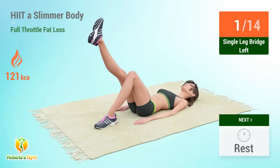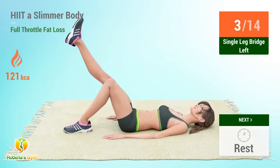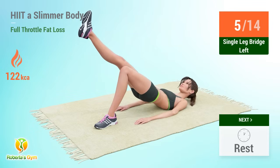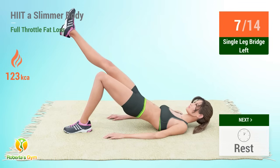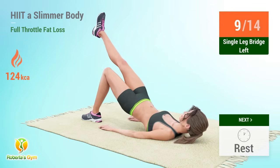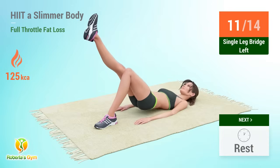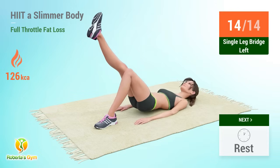Single leg bridge reps: 1, 2, 3, 4, 5, 6, 7, 8, 9, 10, 11, 12, 13, 14. Rest time.